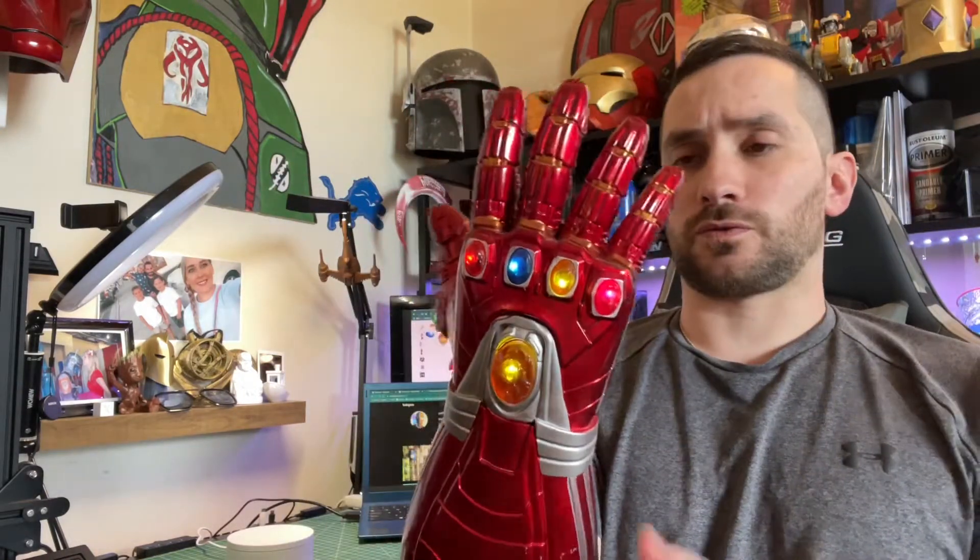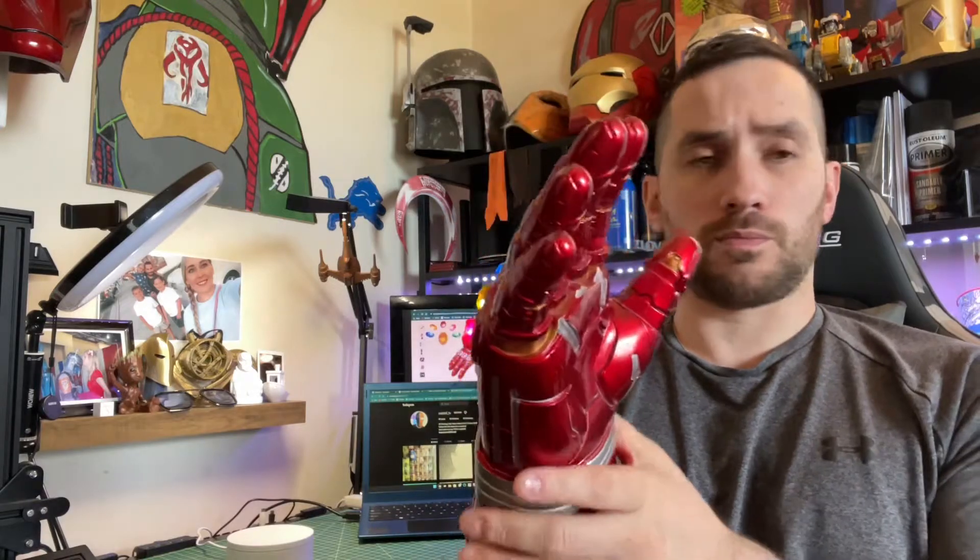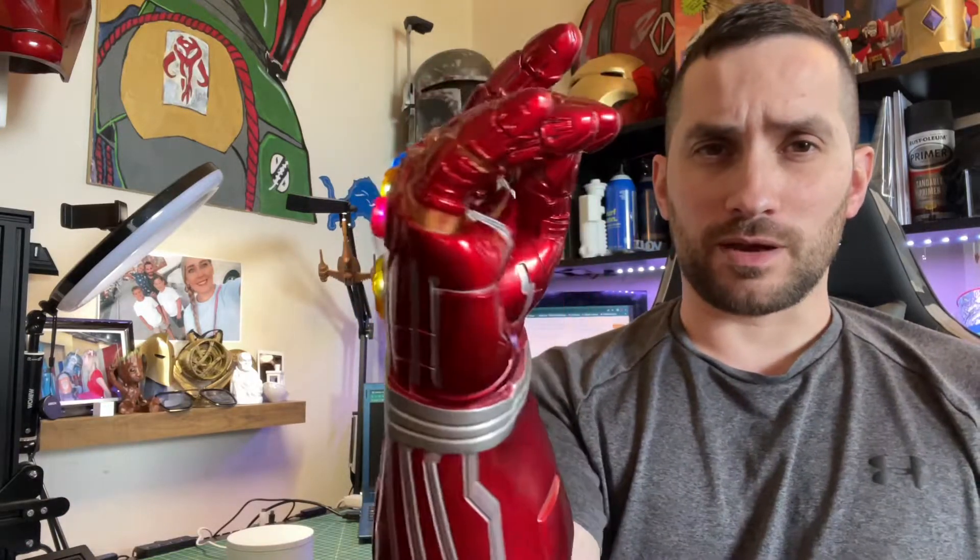I just use this as a costume for Halloween one year. It works very well. It's very stiff — like thick. You really can't bend your fingers too much in there, but if you want to try to do the snap, it is possible. You just have to really, really bend it.